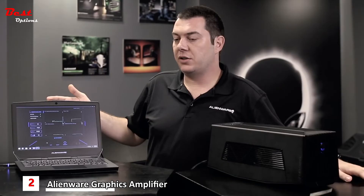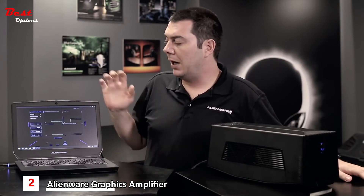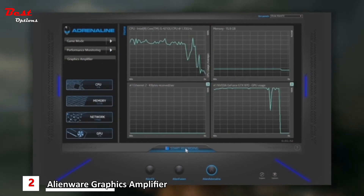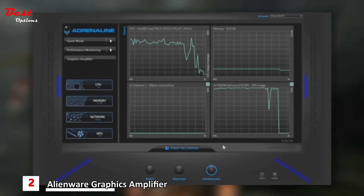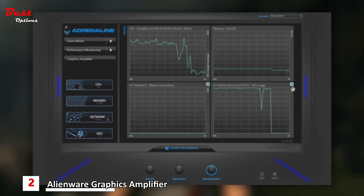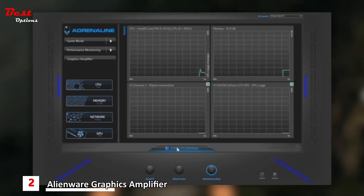What we see here is our Alienware Performance Monitor, built into Alienware Adrenaline. When monitoring the system's performance in real time, you'll see CPU performance, memory usage, Wi-Fi usage, and graphics usage — so you can actually see how much horsepower we're using in-game or during a benchmark. We can also record it and look at it again later.